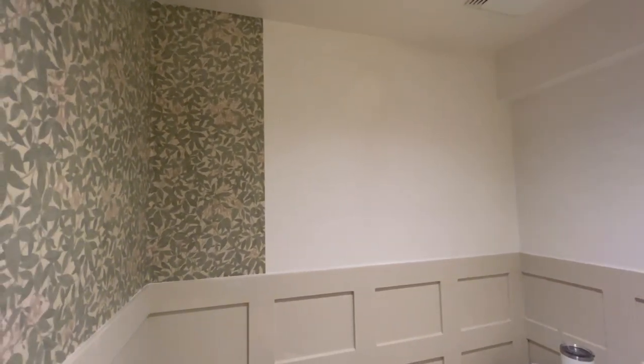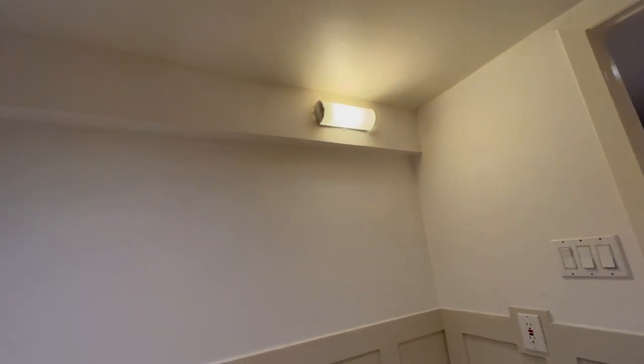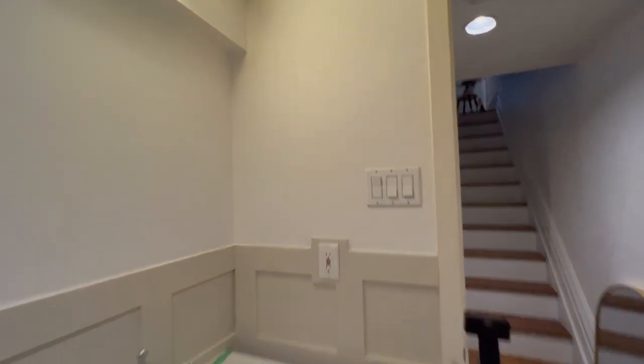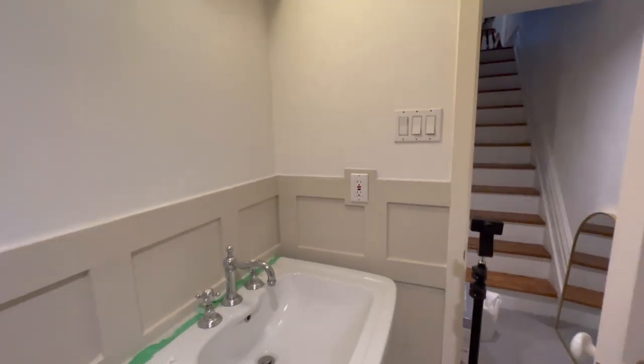I'm going to put this on a time lapse. I've got to split between vlog and reels, so I've got to do half one direction and half another — it's looking really, really good. Also, it's going to be really challenging when I get to this wall because of this little bump-out bit, but also when we get over here to the light, I can switch that out. And I think I'm going to wrap this with wallpaper if I have enough left over. I really feel like I will because I haven't even opened the second roll yet and I've done almost half the room.